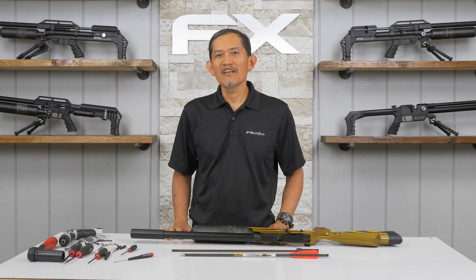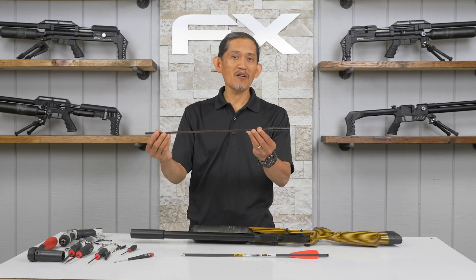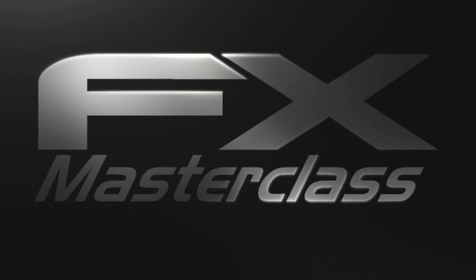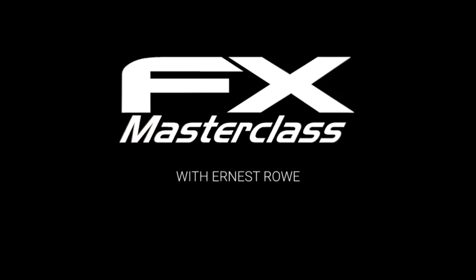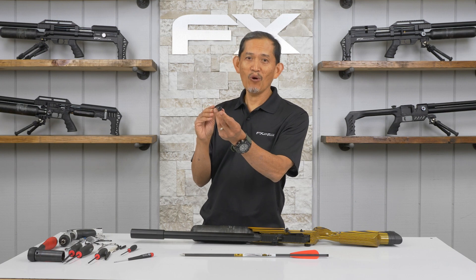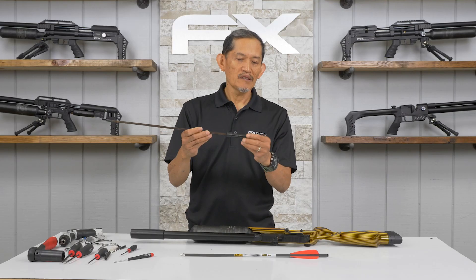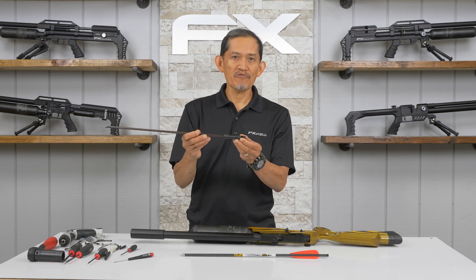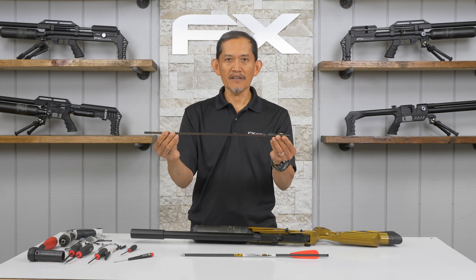Welcome to the FX Masterclass. My name is Ernest Roe and today's topic — we're going to install an updated Crown arrow barrel. Updated? What do you mean by updated? Well, there's no hole for the probe, so there's no probe in there to restrict flow. You have a larger flow, so you get more velocity out of it.